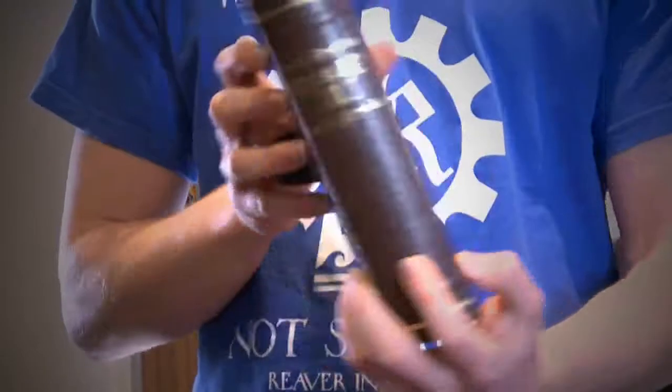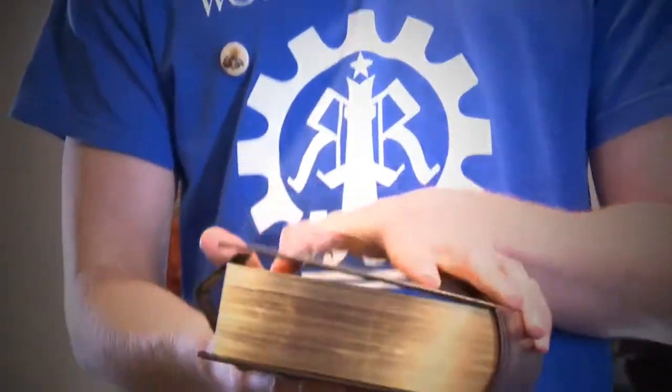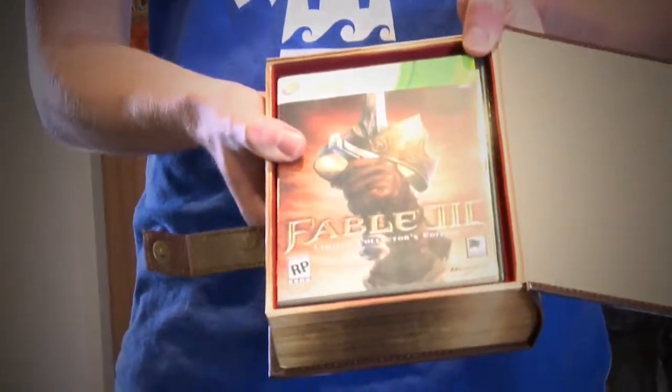Drop that down and then we've got the book. It's got the guilds on the front, guilds on the back, and then open it up and you've got the game inside. It's got a lovely fabric lining, looks very expensive. Inside the box you've got the game disc, limited collector's edition card along with the manual, and just more and more stuff in there.